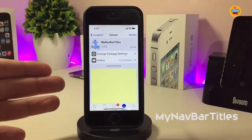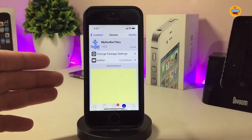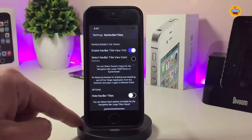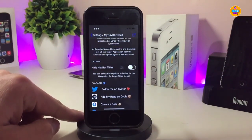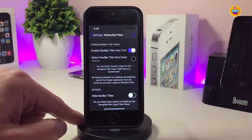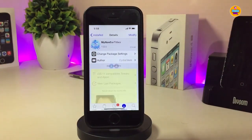The next tweak is 'My Nav Bar Titles'. It lets you colorize and customize your navigation bar titles. Under the settings, enable the nav bar title option, then tap 'Select Nav Bar Title View Color' to change the color. There's also a toggle to hide the nav bar title entirely. Once done, respring your device to apply the changes. If you want to download it, it's called 'My Nav Bar Titles'.